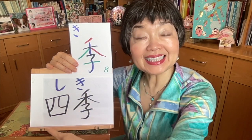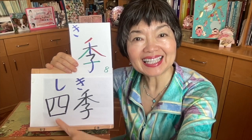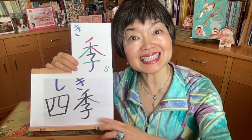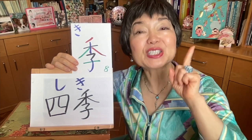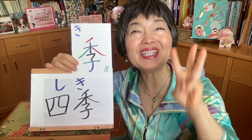Shiki. This shi is the kanji of four — ichi, ni, san, yon. But here we pronounce shi. Then shiki — this one — it means four seasons. It is spring, summer, autumn or fall, and winter.